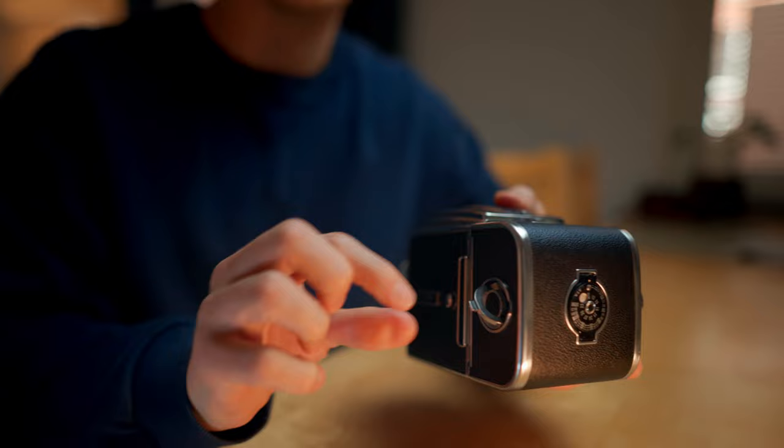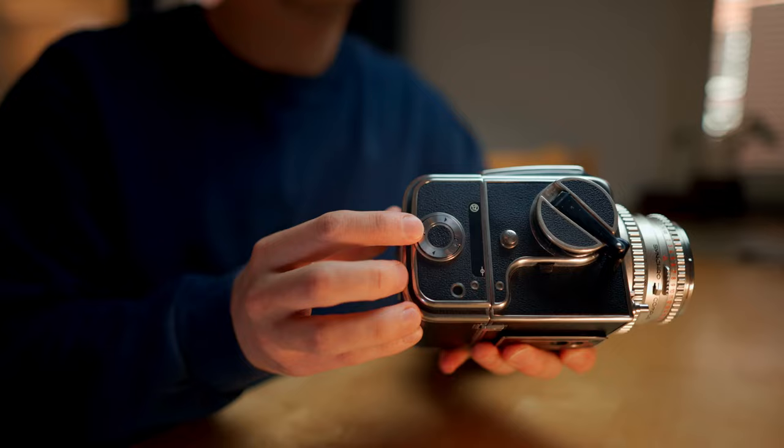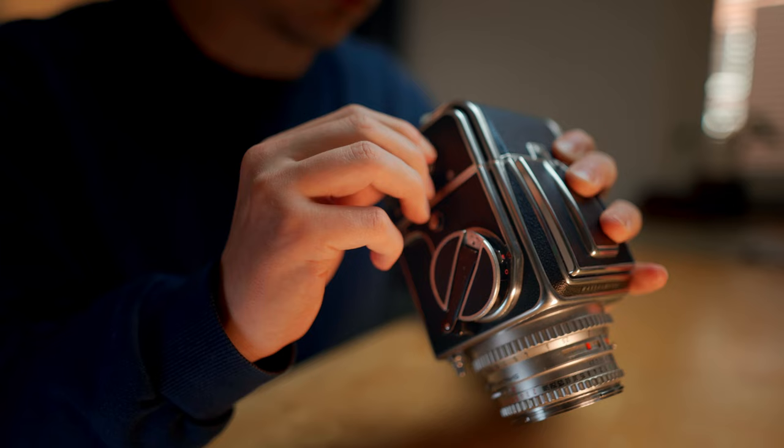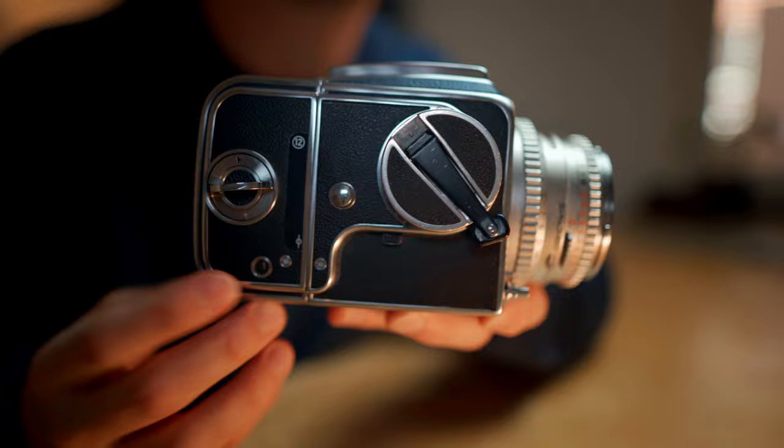Some cameras have certain spots where you need to align arrows on the film, but not the 500C. Just make sure that the film has been threaded into the spool and is secured tightly, then place the magazine back into the camera. Now we have to advance the film to the first frame. Open the small door in the back and advance the film with the lever on the right-hand side. Once you see the number one through the small door, you know you are at frame one. Turn the film advance lever backwards or anti-clockwise and that will lock it in place. The number one will also pop up in this small window, which tells you what number of exposure you are on.